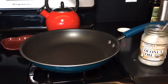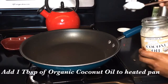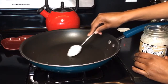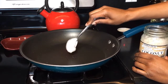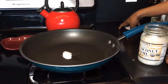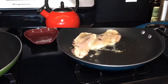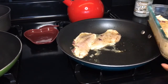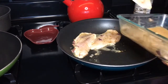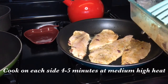Our large pan is nice and warm. Let's go ahead and add about one tablespoon of coconut oil. You may need to rub the spoon on the pan — it'll melt the coconut oil right off. Once it's fully melted, we're going to add in our rockfish. These rockfish fillets are going to cook on each side for about four to five minutes at medium to high heat.